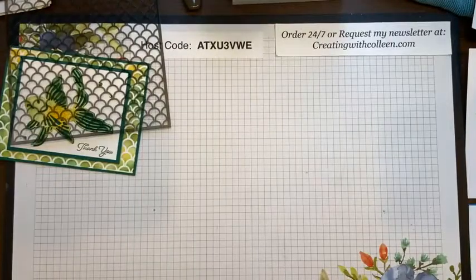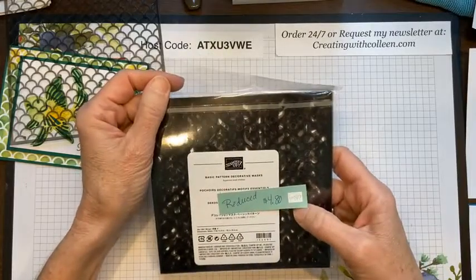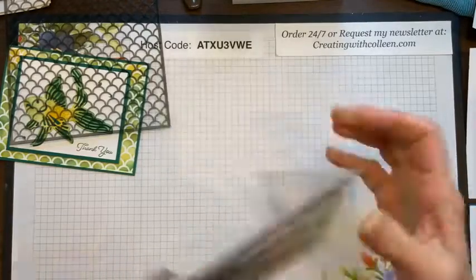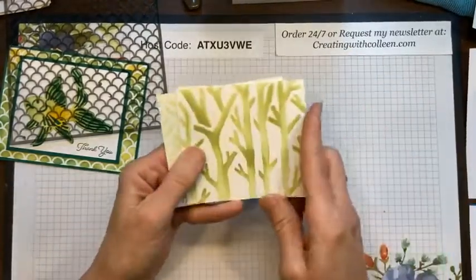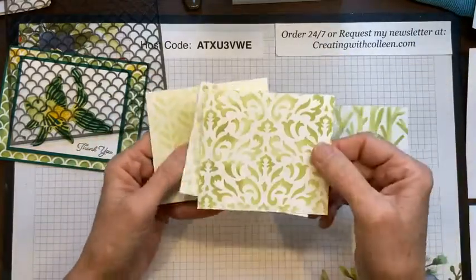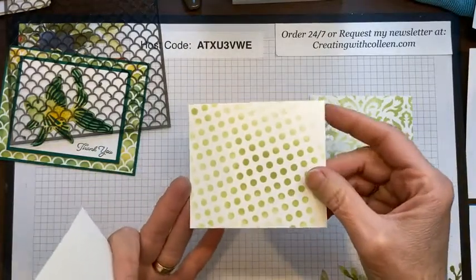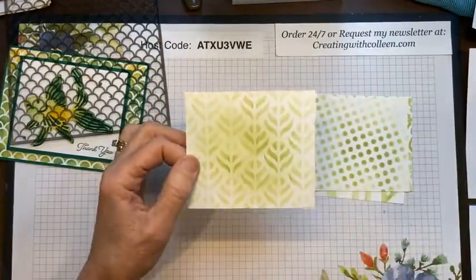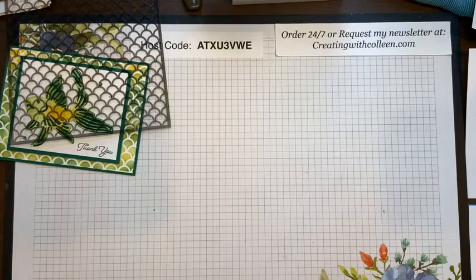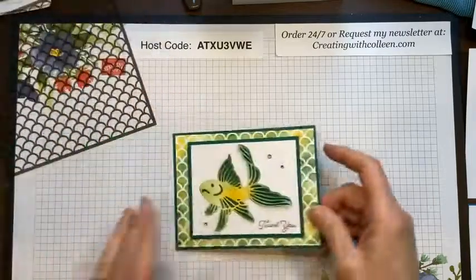We also have one called Basic Pattern Decorative Masks, and there are four in here as well. These have been reduced to $4.80. In this one you have a really cool damask, a wooded type design, some dots, and another design. It's a great way — if you don't have designer paper or you want a different type of background — to add this to your cards in any color you want.